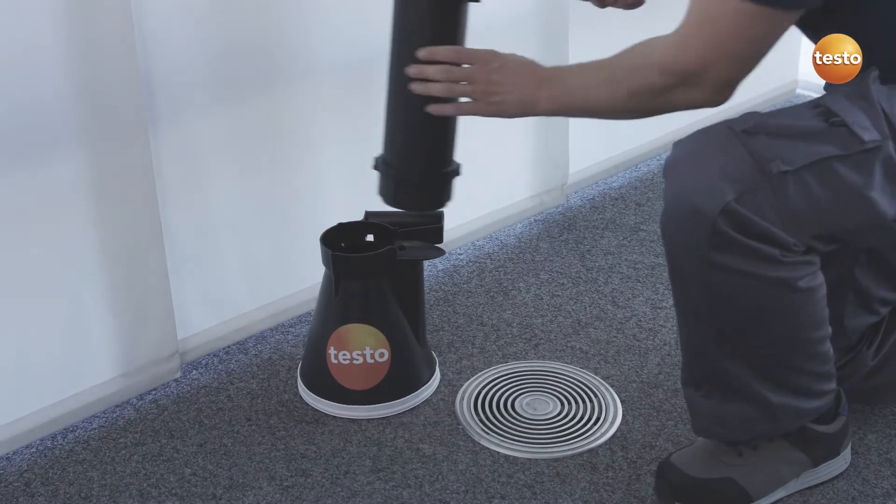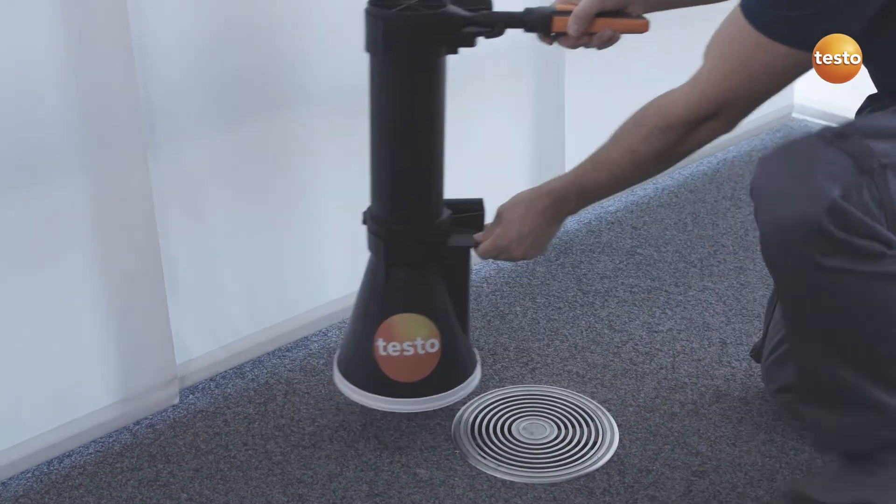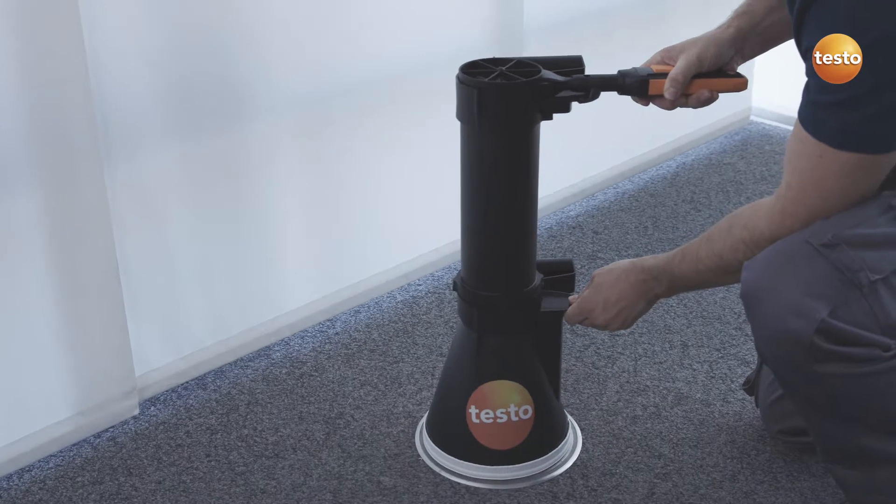And with the combination of the 100 mm vane, the funnel, and the flow straightener, you can obtain exact results even in turbulent flows.